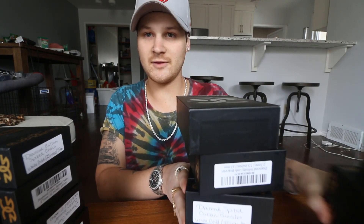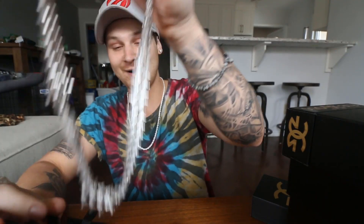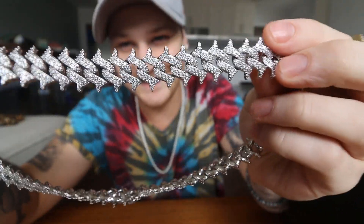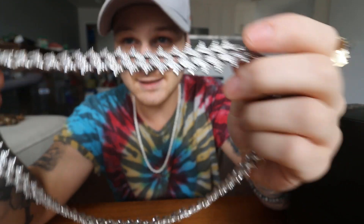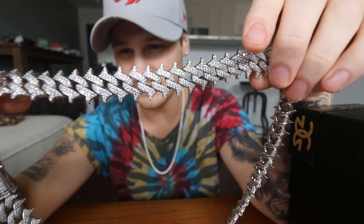Gold Gods — there's a link down below, go check it out and at least browse the site if you want. This is our biggest jewelry unboxing so far by a hundred percent. I don't even know how to start. I guess we'll just go one by one and give our thoughts. First one opened — I have no idea what to expect, I'm just expecting a lot of chains.